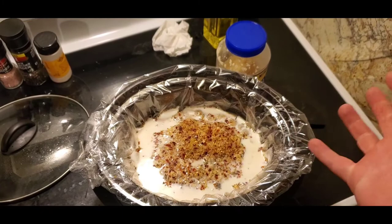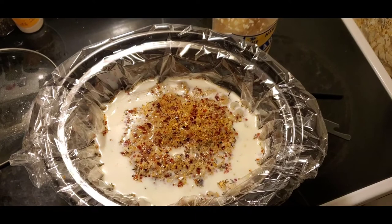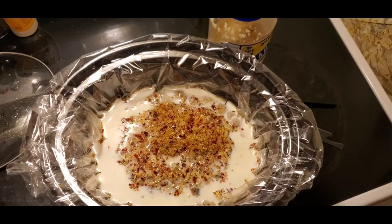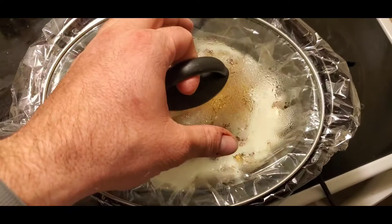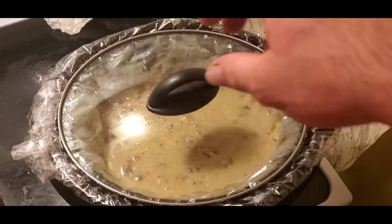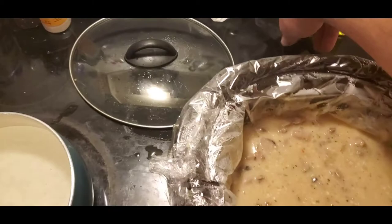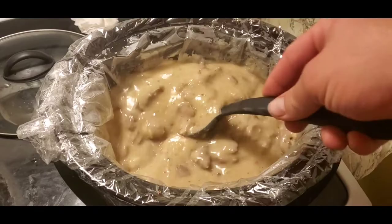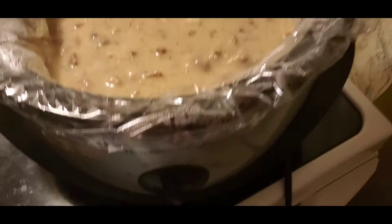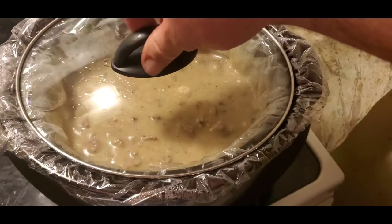Now we're just going to let it sit. I'll probably come back in about three hours, stir it up, and let it cook for another hour - because the squirrel's actually already done from frying it in the skillet. So give it about four hours total and it'll be done. We're going to let it sit in here. Here in three hours stir it up, then wait another hour. Most of it is already falling down and mixing together, but just want to mix it up. Now we're going to turn it all the way to keep warm and let it sit for another hour.